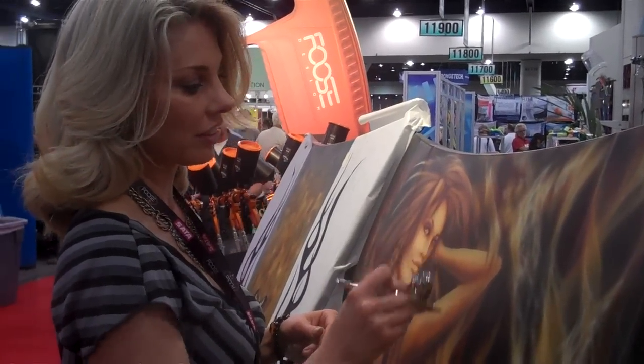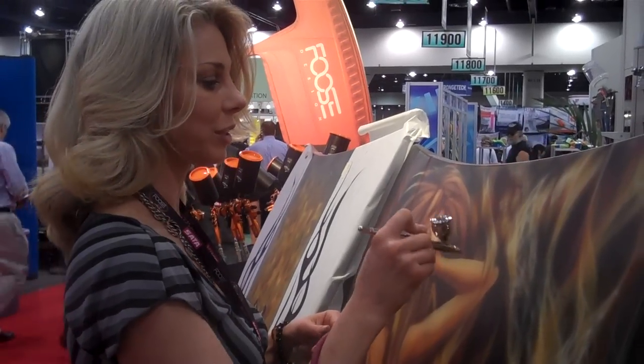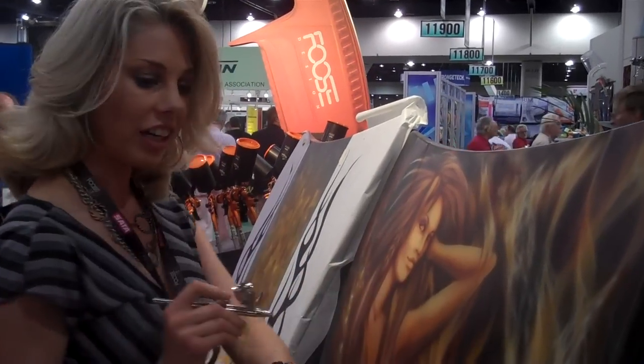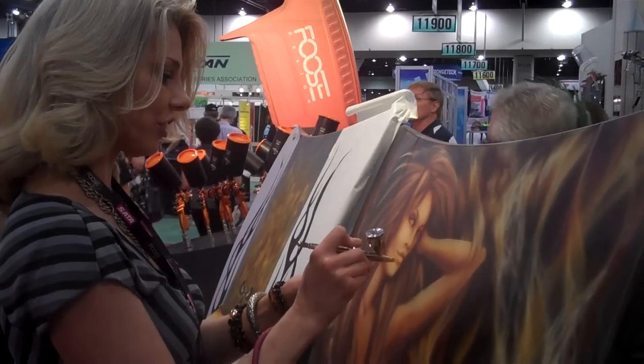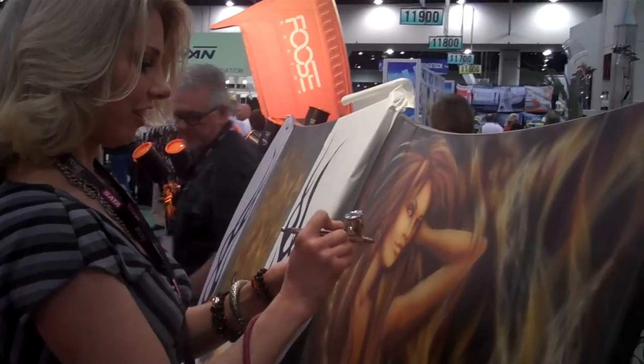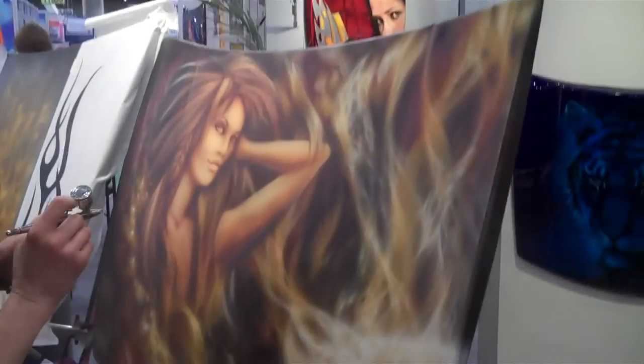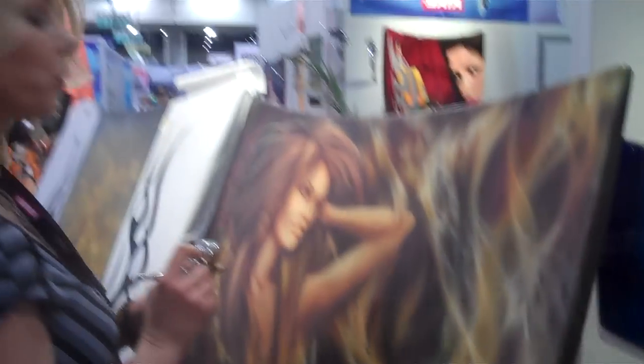It's kind of a water-based paint, mostly made for airbrushers. So it's highly artistic with a lot of different colors. How long have you been doing airbrushing like this? About 20 years.